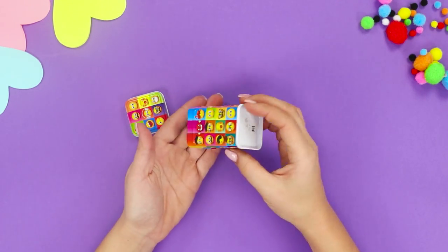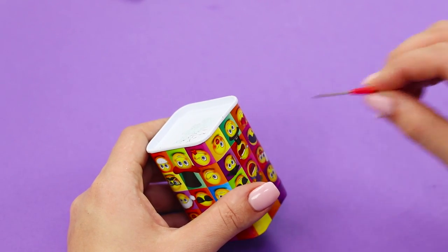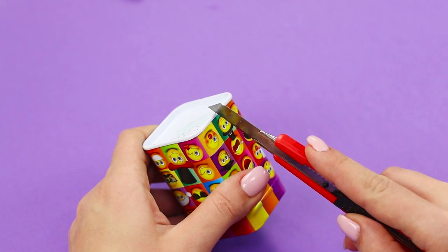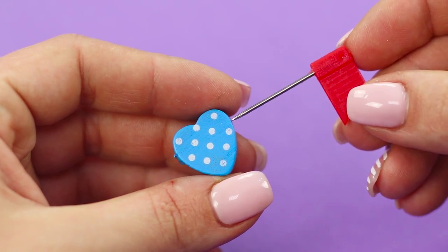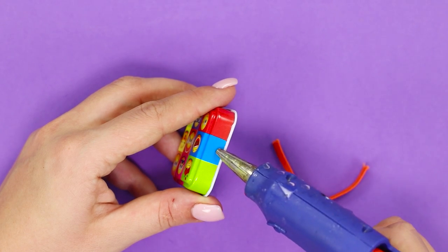For the next life hack, you will need a plastic box with a lid and a flag pin. Mark a spot on the bottom and make a small notch with a knife. Place the sharp end of the pin in a heart bead, then glue an elastic band to the lid using a hot glue gun.